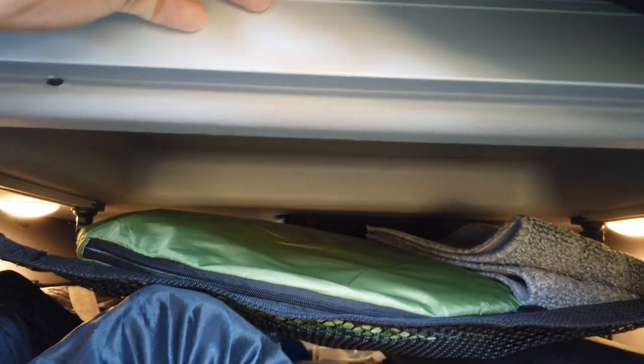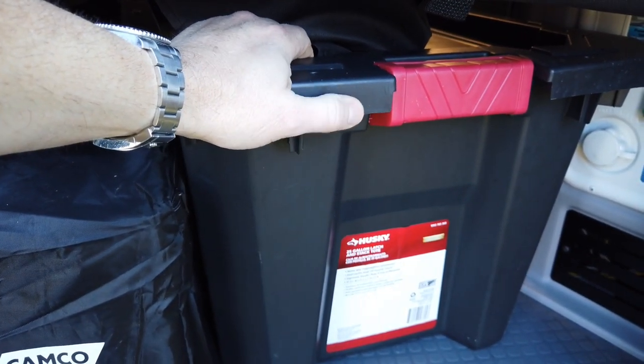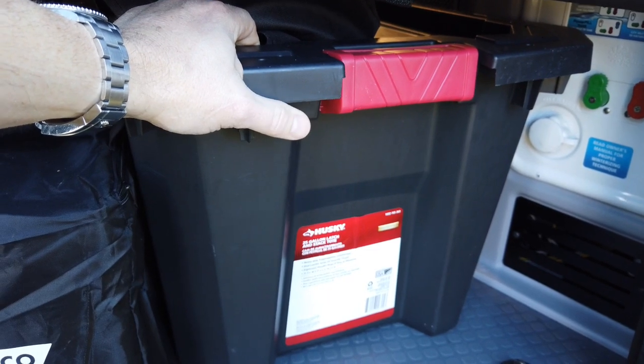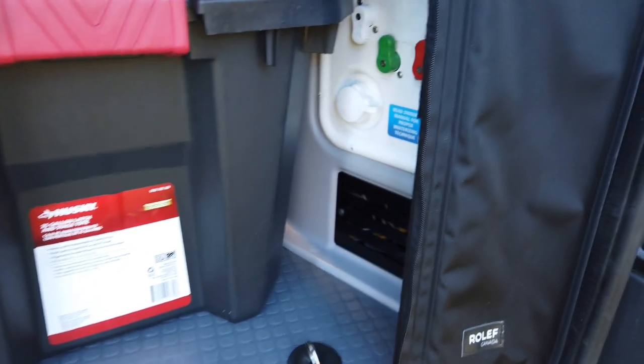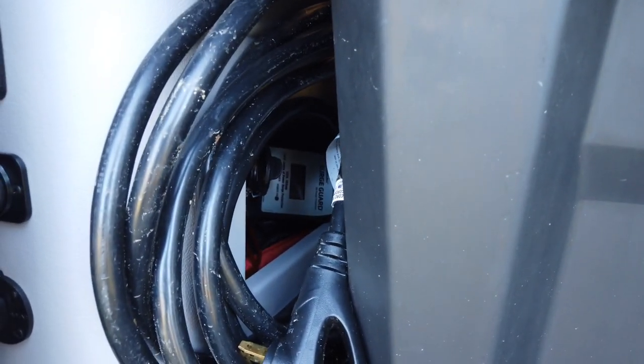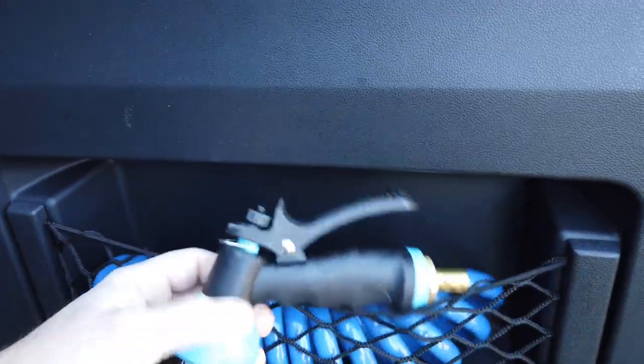There's a pop-up outdoor shower tent — we made a separate video on how that goes together; it makes an amazing setup very quickly. Another bag has ottomans for the folding chairs, the outdoor rug, fill hoses, outdoor blankets, and other outdoor items. The 30-amp power connector is back here along with the surge protector. I also have a lock to secure the surge protector — they're about $300 and you don't want it stolen overnight.